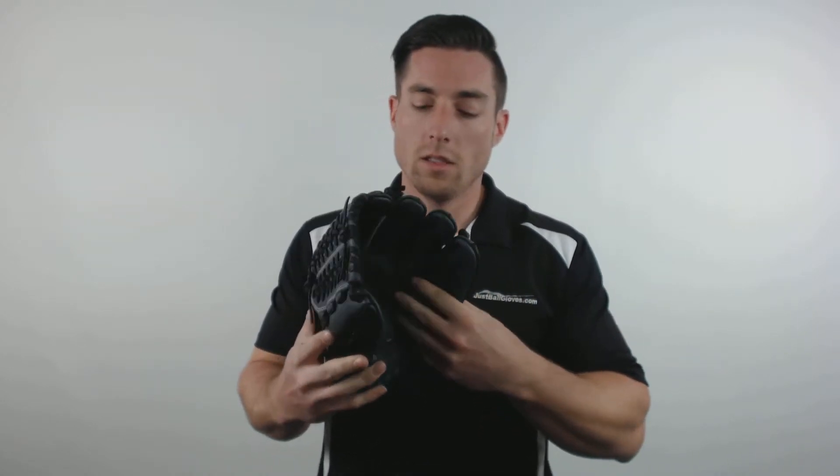Each Gamer XLE glove is crafted from full grain ProSoft leather, which is tough but easy to break in. These gloves are also extremely comfortable with their full grain deer tan cowhide lining and the Pour On XRD palm pad that eliminates all sting on the catch.